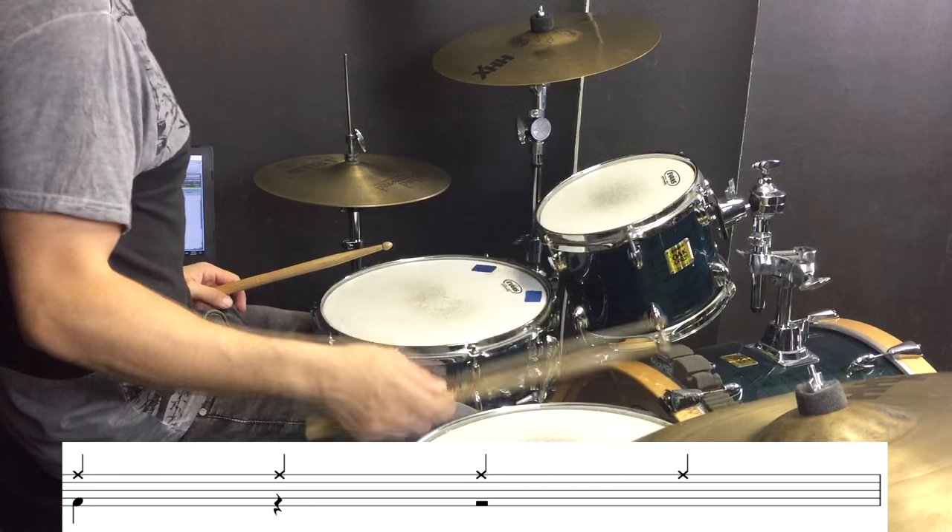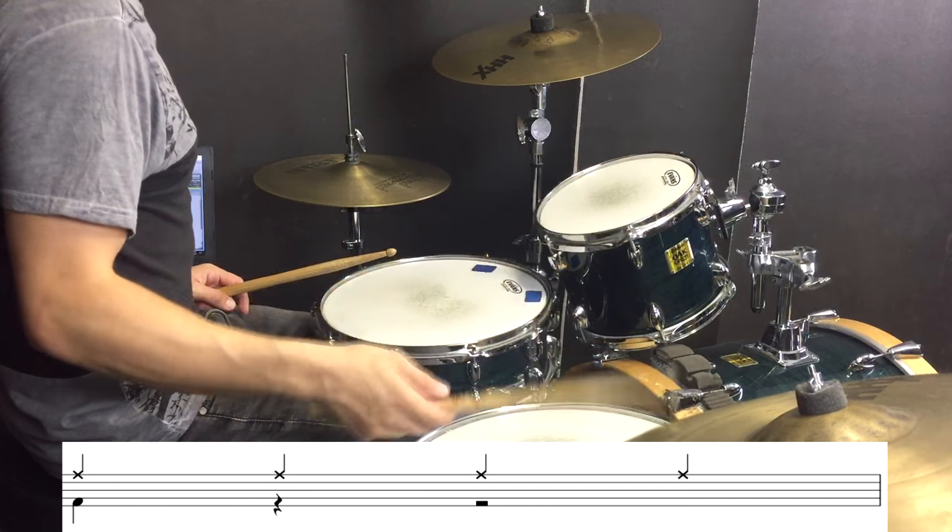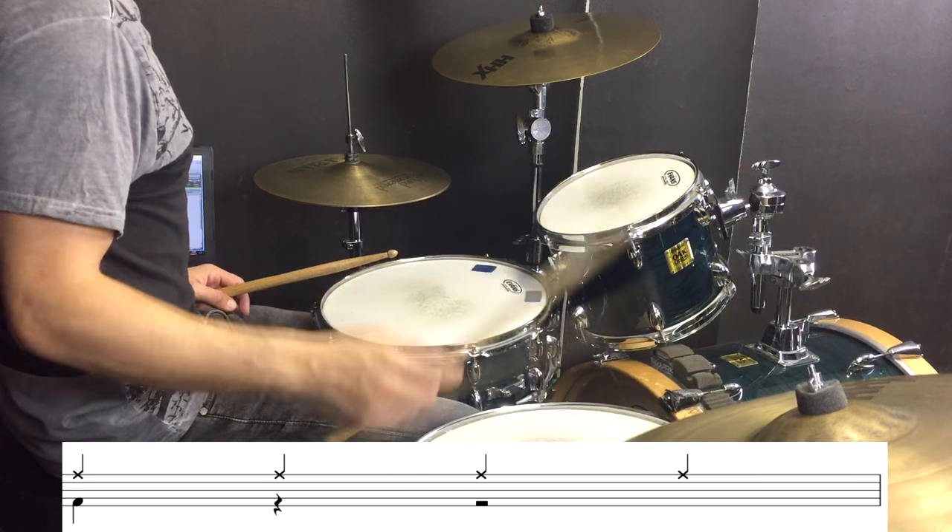To kick things off, we are super simple and super mellow, just over on the right cymbal with a kick on beat 1. Then we are just going to add rim clicks on beat 2 and beat 4 and one extra kick drum every now and again.